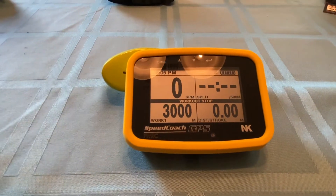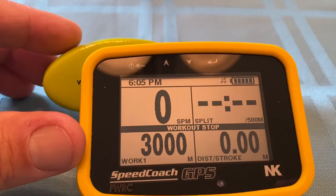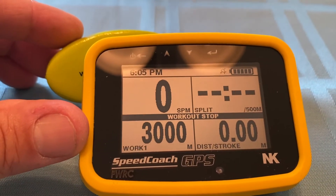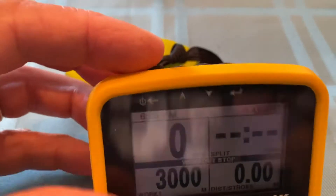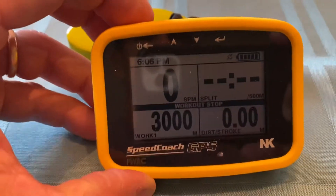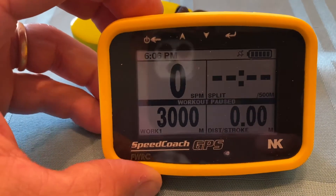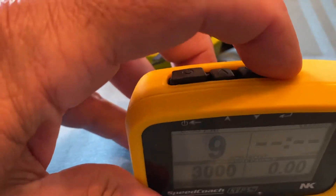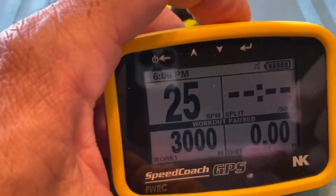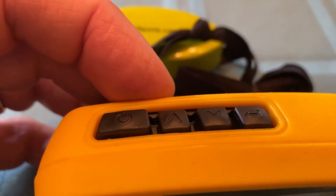It will remember all your split times — for every 100 meters it will record the splits. When you're ready, you hit the upper left and that will say workout ready to go. The menu is over here on the right-hand side and you just step through the menu, then select up or down with the other buttons beside.